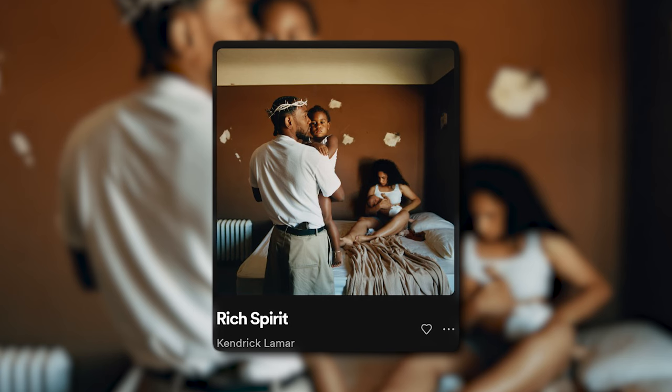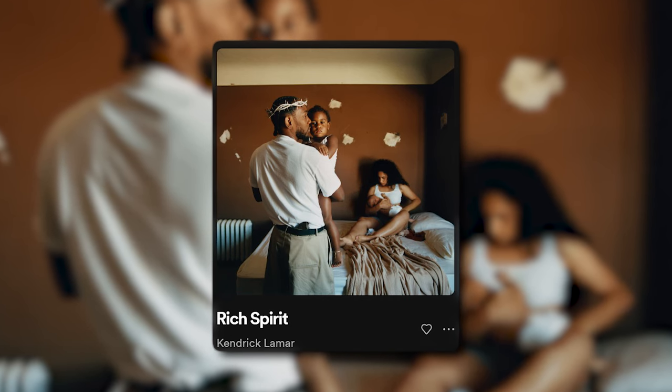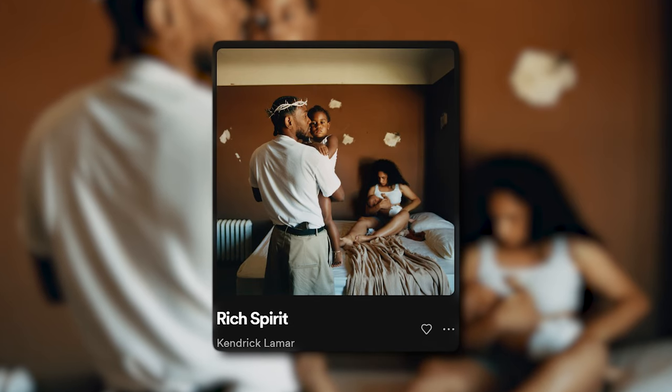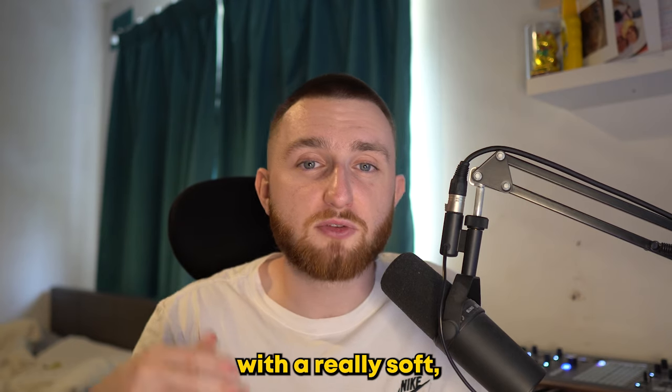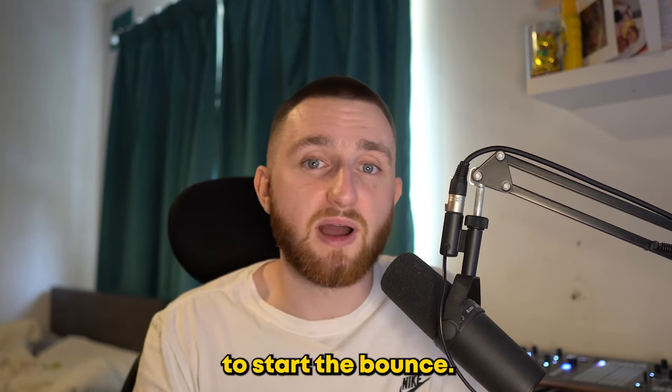After that, I wanted to take inspiration from another Kendrick track, Rich Spirit. As you can hear, there are some chords played with a really soft ambient pad. You can also hear a plucked synth bass, so I added one to our beat to start the bounce.